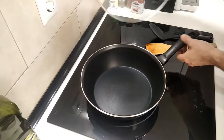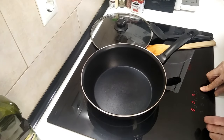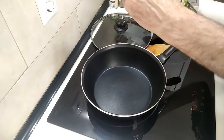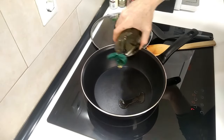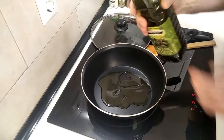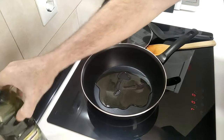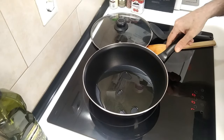We'll start off by turning the stove on. I'm going to turn it up to number seven and I'm going to add about three tablespoons of olive oil and we'll wait for that to heat up before adding the pork.